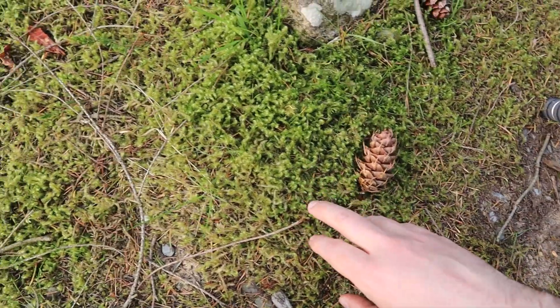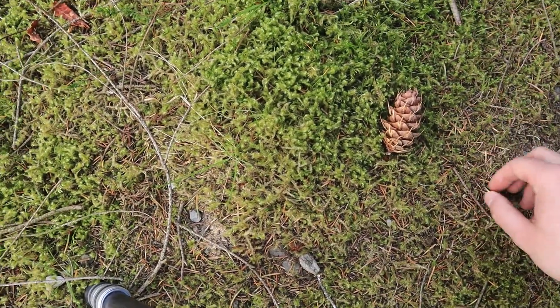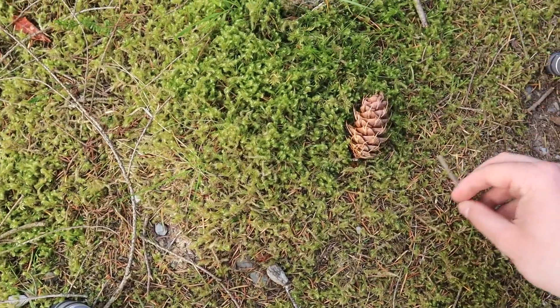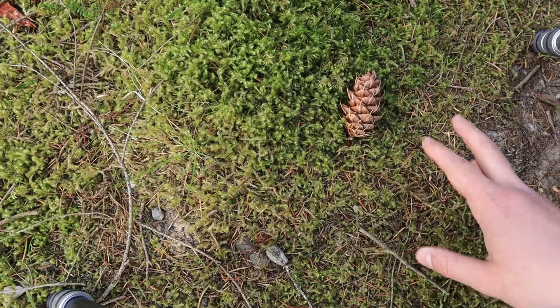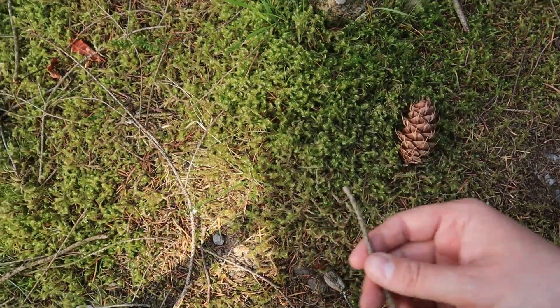I've done a little bit of cleanup of the scene, just picking up and removing some twigs and things because it was quite cluttered and I didn't really want those in the shot. I haven't removed anything that's naturally growing, so the scene very much is as it is - I've just got rid of some extraneous bits.